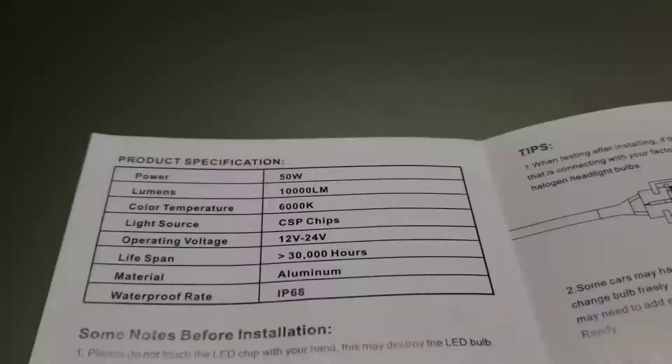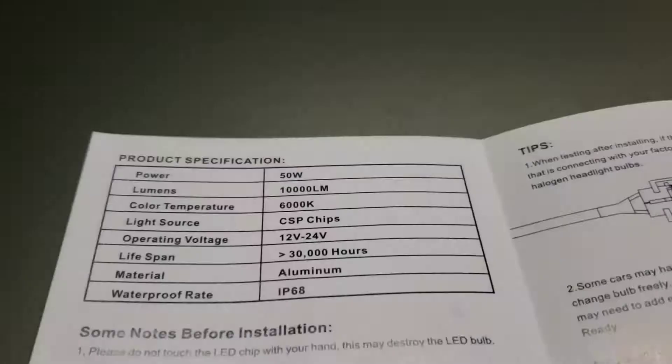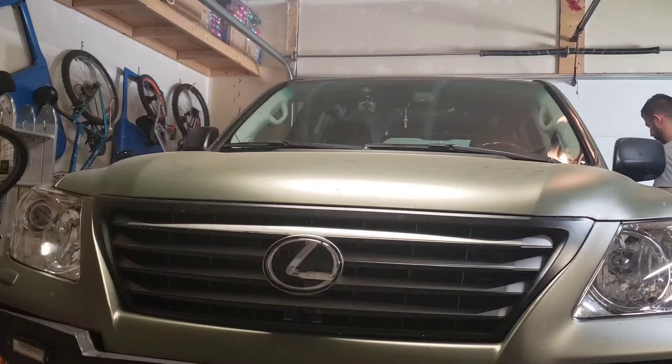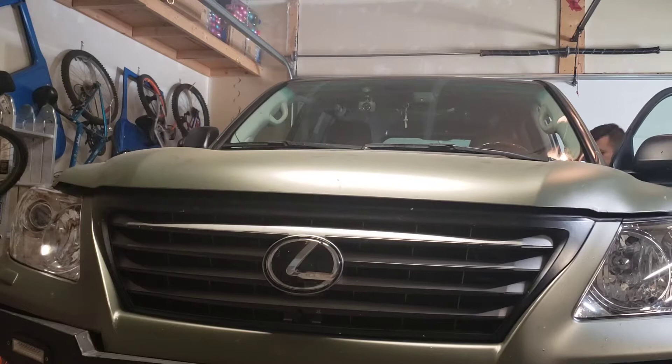I wanted to go with an inexpensive set first because I wanted to see how these lights work with the lights that turn with the way your steering goes. The harness and all that stuff caused a little bit of issues in terms of the motors inside, so I wanted to check them out on an inexpensive one first.